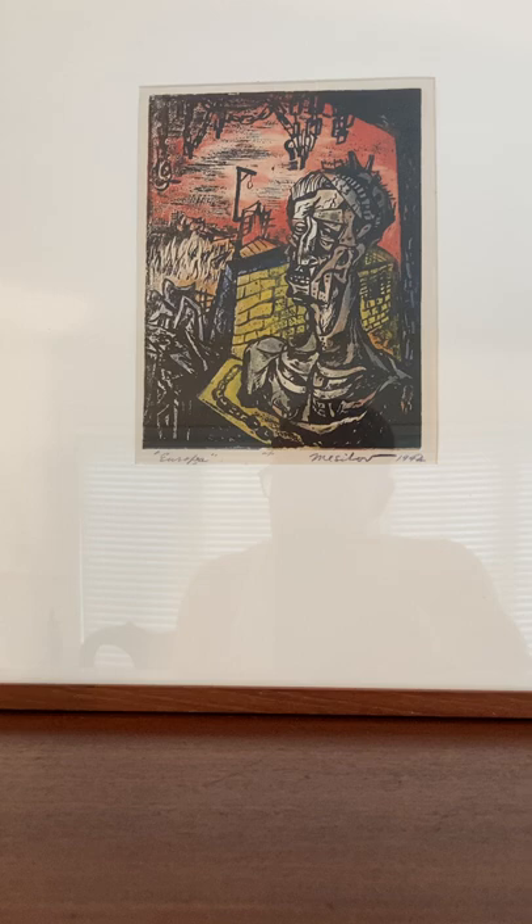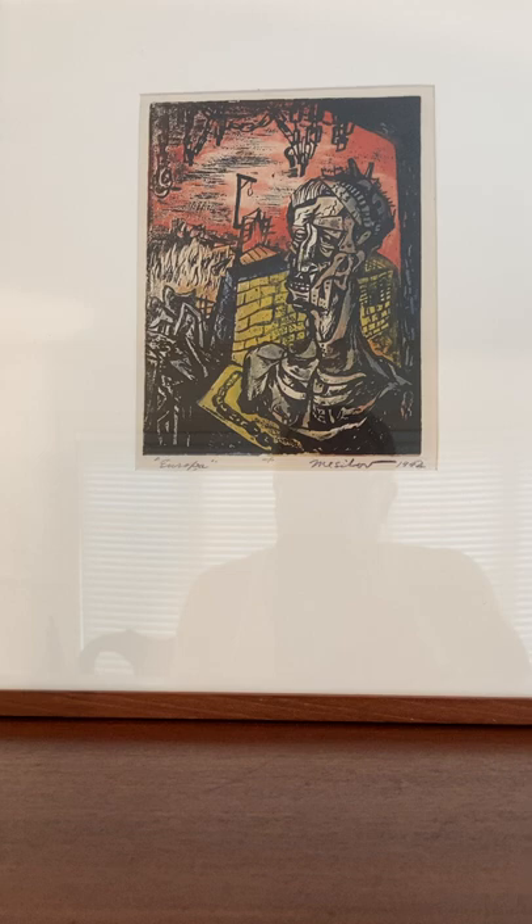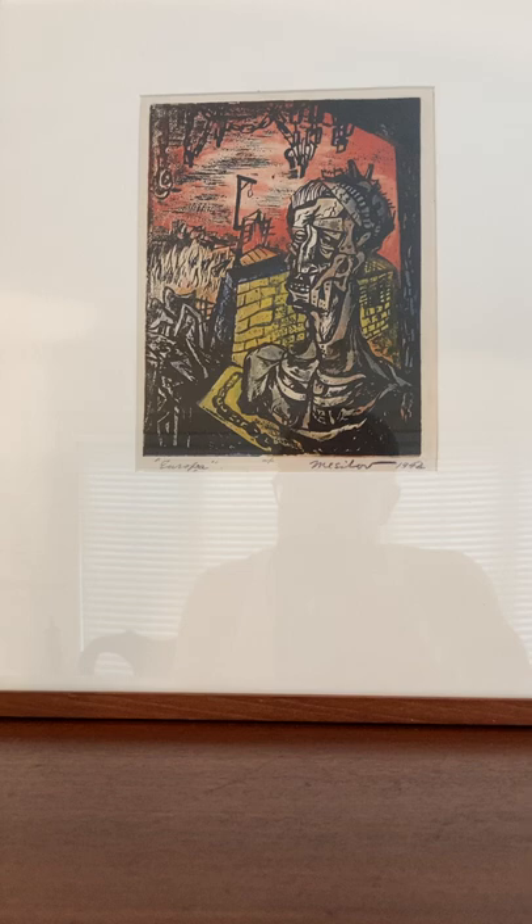He also made the mural Steel Industry for the post office in Hubbard, Ohio, under the U.S. Treasury Department. While on the printmaking division of the WPA, he was instrumental in developing the carborundum mezzotint technique with Michael J. Gallagher and Doc Thrash, and the subsequent innovation of color carborundum printmaking.